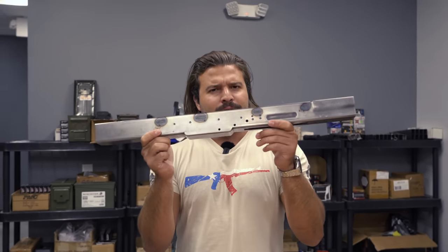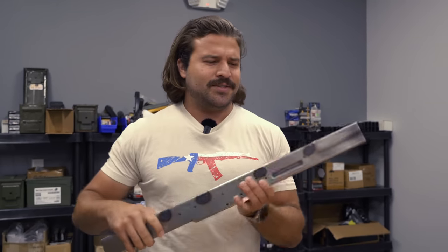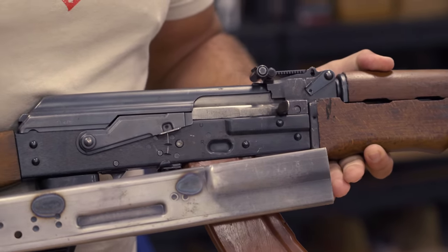The biggest thing you guys haven't seen yet is the receiver. As we've talked about before, we've got a nice little bulge here — a sexy trunnion bulge, very reminiscent of the front trunnion bulge on the RPK series, like the light machine gun variants of the AKs. This is for additional support, both physical and emotional.